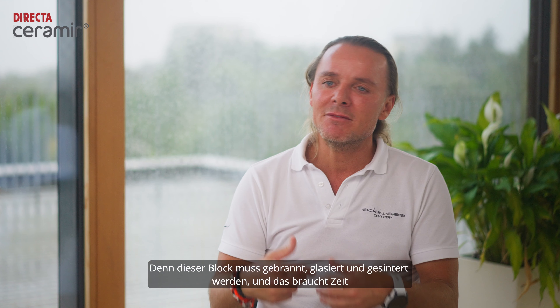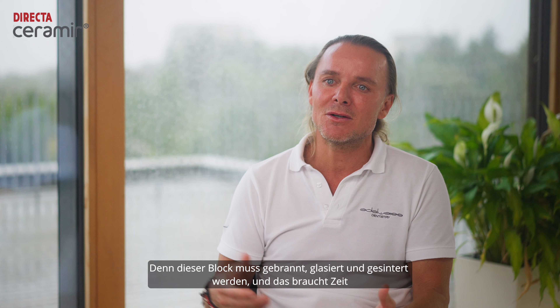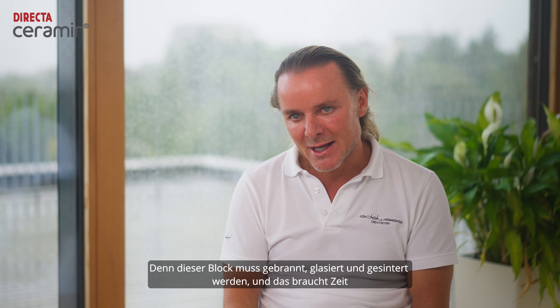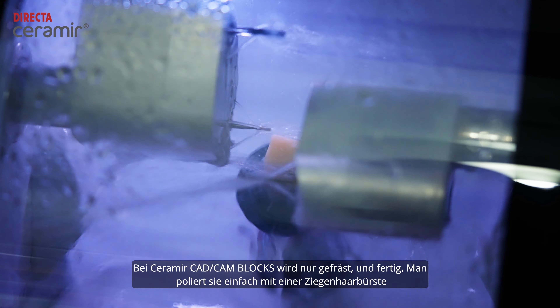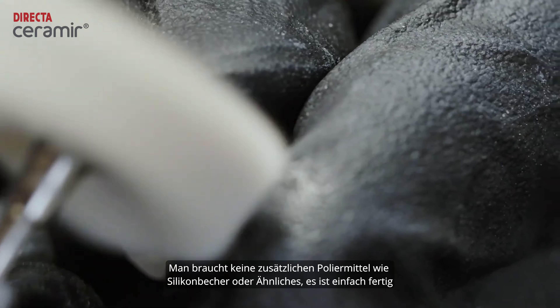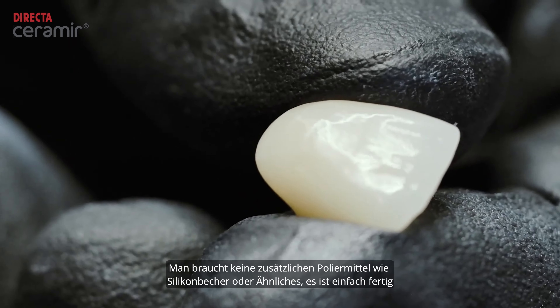Because that one I have to burn, I have to glaze it, sinter it, and that takes time. With the Ceramere CAD CAM block, you mill it and it's done. You just polish it with a goat hair brush. You don't need additional polishes like silicon cups or anything like that — it's just finished.